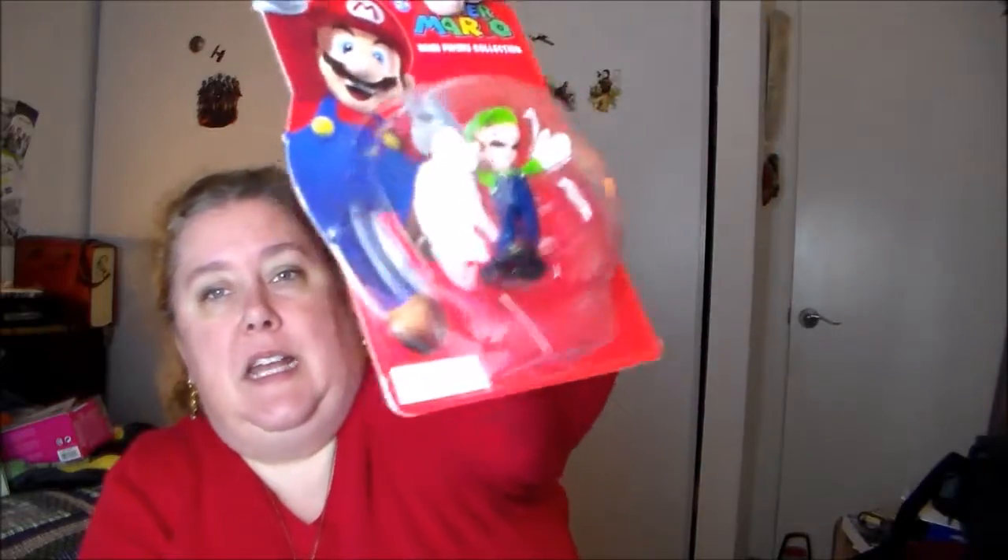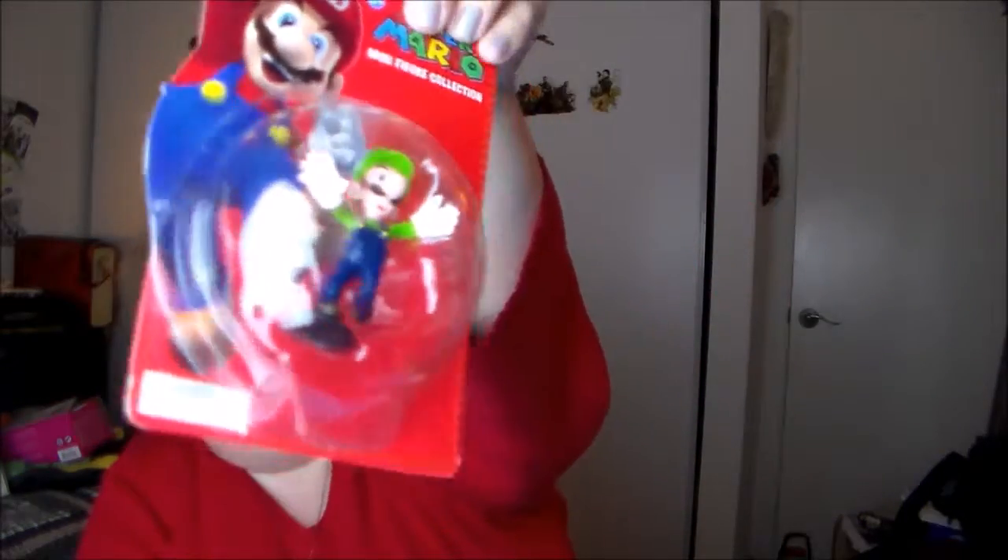We've got a Super Mario minifigure collection. It looks like I got Luigi, and from the way he's positioned in here it looks like he might be poseable, but it's hard to tell. He does have a little stand that he's standing on top of. So it's a little Luigi — for Super Mario fans, that's a kind of cool little item to have.